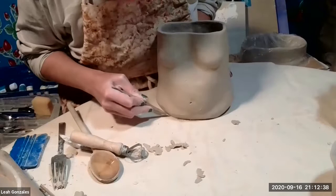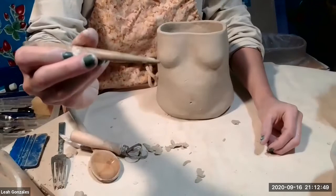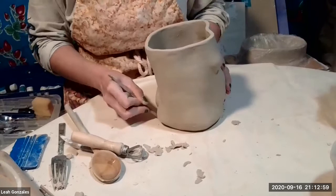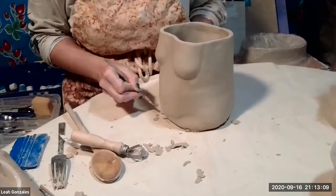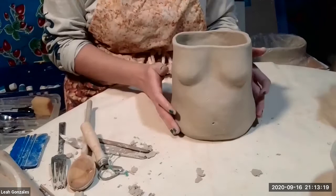If I ever wanted to accentuate that sort of levitation that happens from the shadow, I can take a tool — I love this wooden needle tool — and I can just scrape off the bottom. It's always a good way to finish off a piece. And there you have it, something that has a little bit more of a curve.